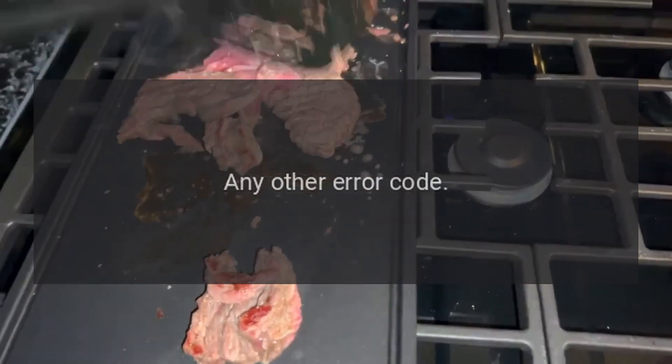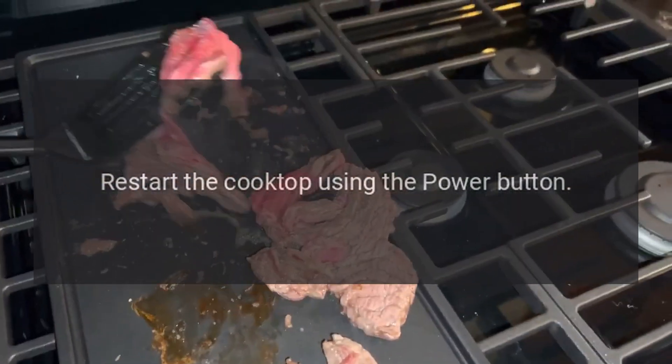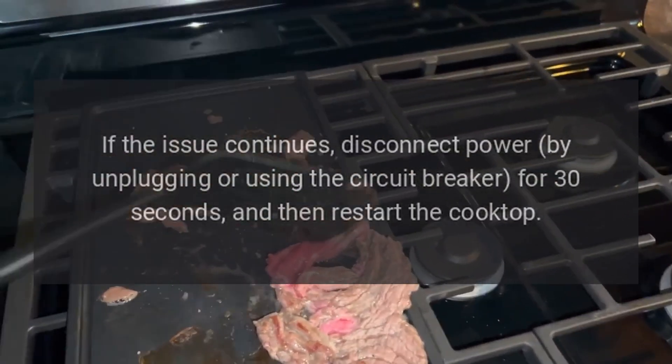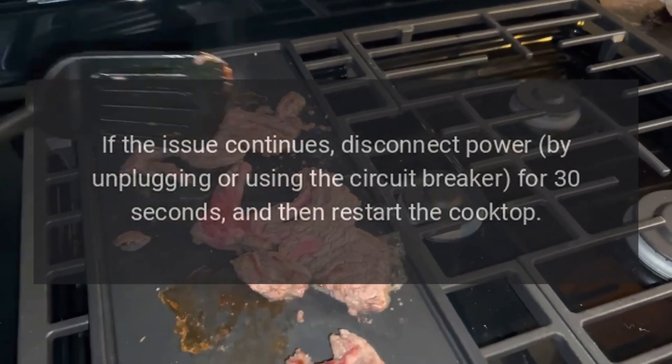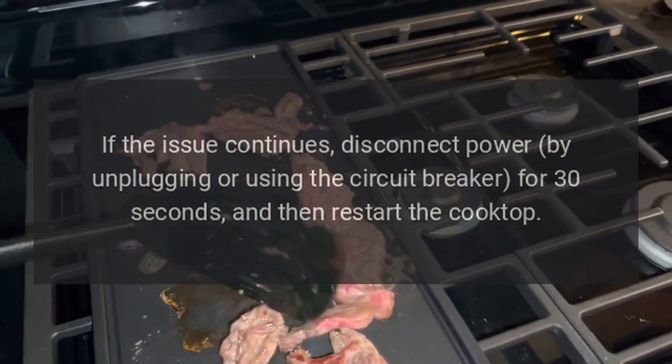For any other error code: restart the cooktop using the power button. If the issue continues, disconnect power by unplugging or using the circuit breaker for 30 seconds, and then restart the cooktop.